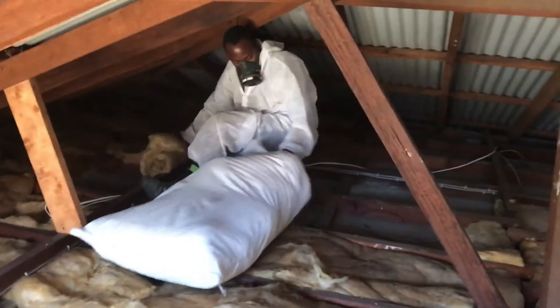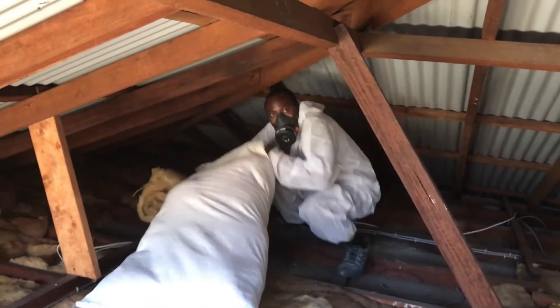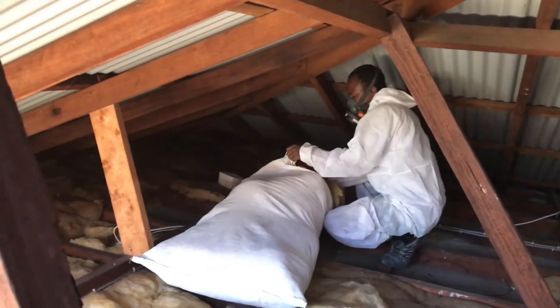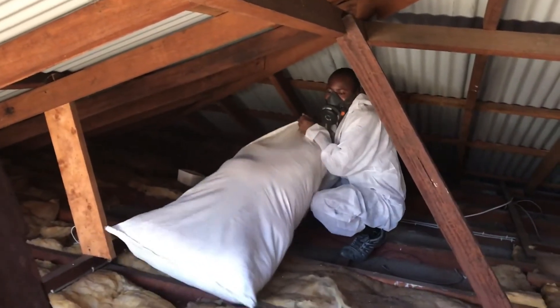And here's Teddy over here working on the other side. Teddy's bag is full already, so he's obviously a faster worker than Carl. Just joking.